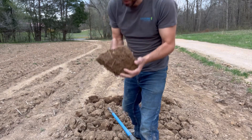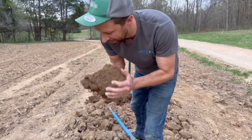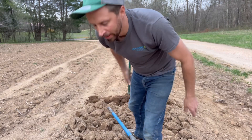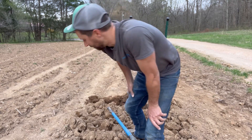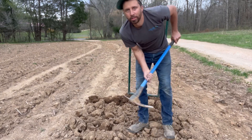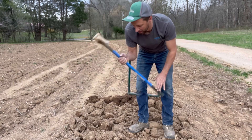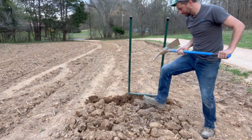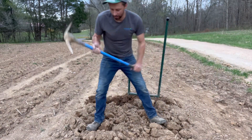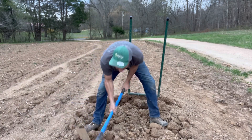Well, so you broke ground — literally. You broke the ground into large chunks. Now what do you do? You've got to break those chunks into smaller chunks. A lot of ways to do it, but if you're doing it by hand, you can use a pickaxe — it's the pick on one end and a Mattock on the other. And you just start working it up, breaking everything up.